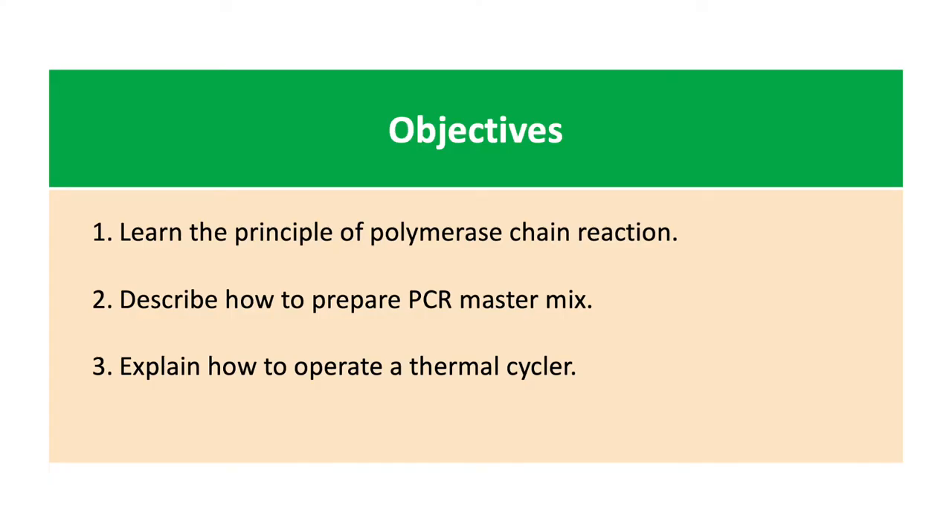The objectives of this study are to learn the principle of polymerase chain reaction, to describe how to prepare a PCR master mix, and to explain how to operate a thermal cycler.